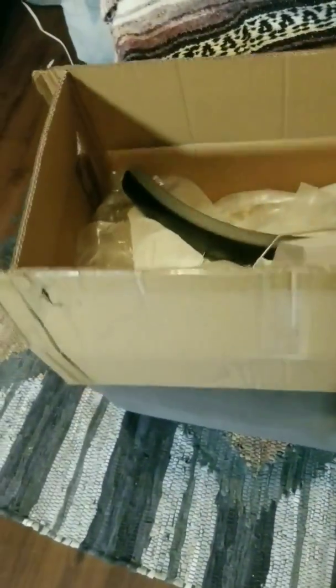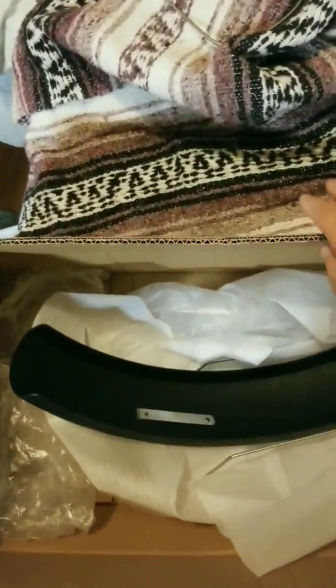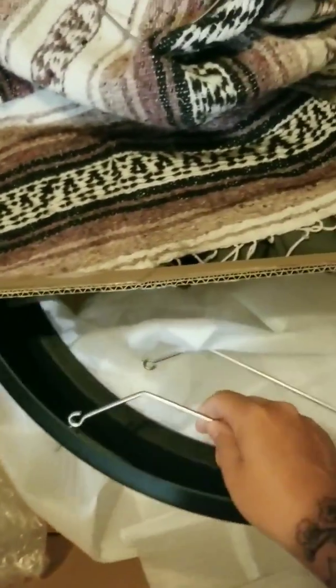Also, FedEx won't have you sign for the delivery, so they'll just put it right in front of your door. Look out for that. That's nothing to do with Rad Power Bikes — that's just how shipping goes. The box is a pretty decent size, very much a 'come take me, I'm right in front of the door' kind of size, which would really suck because whoever picks it up would have no use for it unless they have the exact kind of bike.